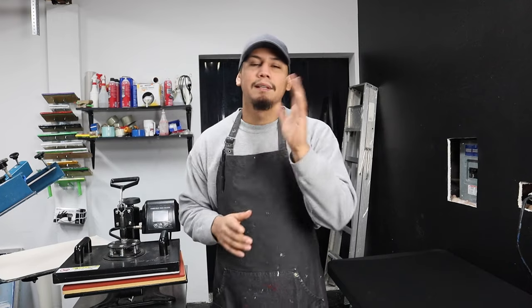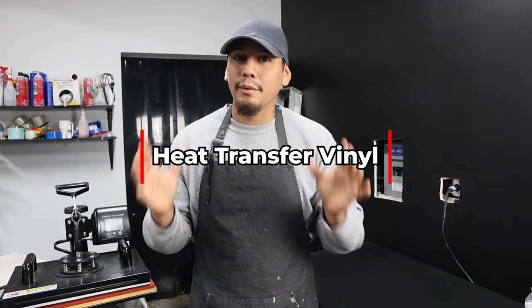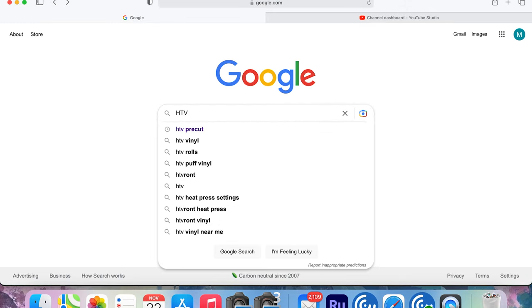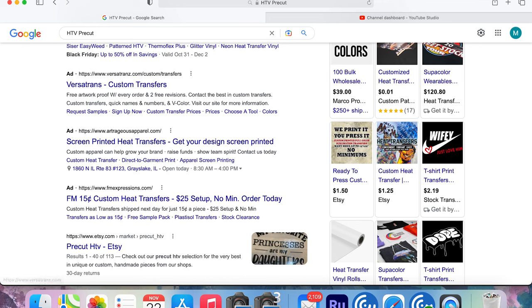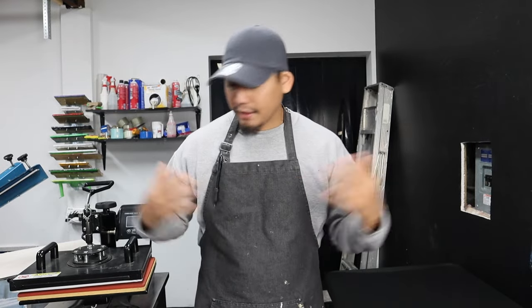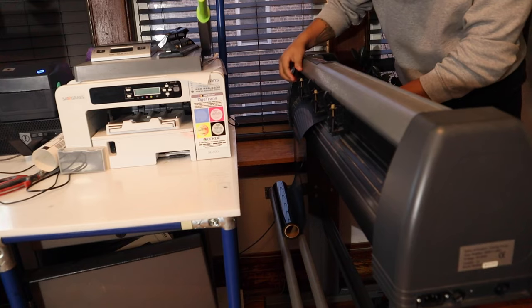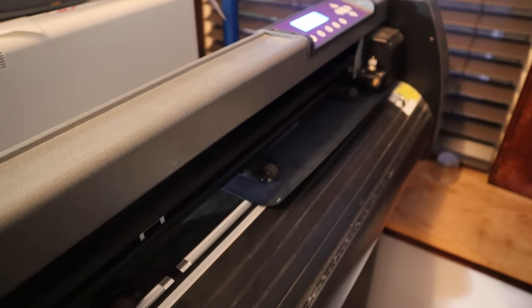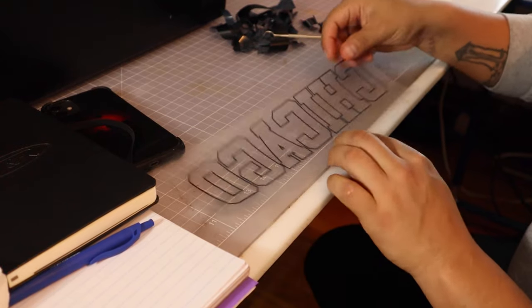Now that you know the press, let's talk about how you can make money with it. First, we're going to talk about HTV — heat transfer vinyl. There are many ways to get HTV: one way is to order it already pre-cut. You can go to Google, type in 'HTV pre-cut,' and get a bunch of websites. Or you could get yourself a cutter like the Cricut or the Vinyl Master, which is the one I have.